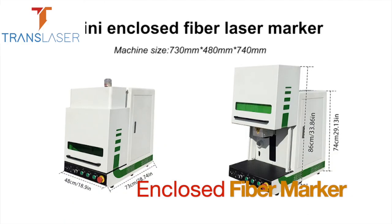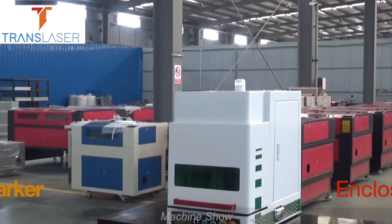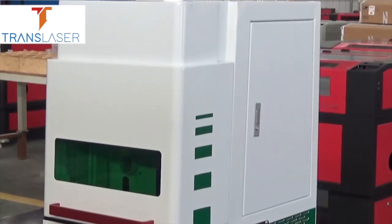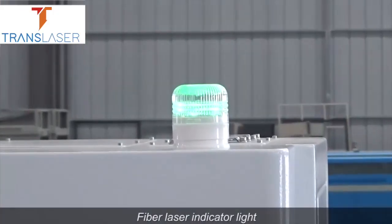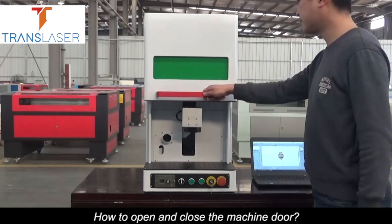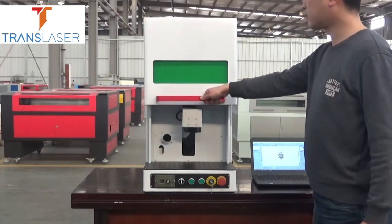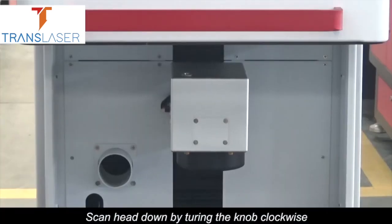This mini enclosed fiber laser marker sample shows the machine shell, fiber laser indicator light, front control system, and switch button. The door knob switch is used to open and close the machine door and to control the scan head up and down.